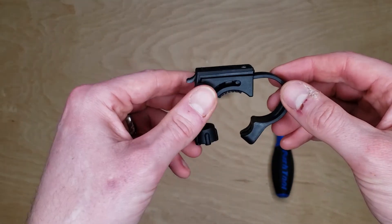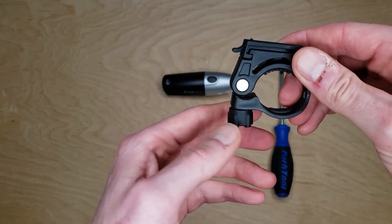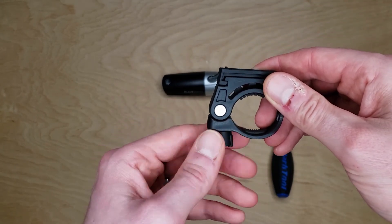You can take the bracket over to your handlebar, flip it over the handlebar, take the quick twist knob and make sure it's securely fastened to the handlebar.